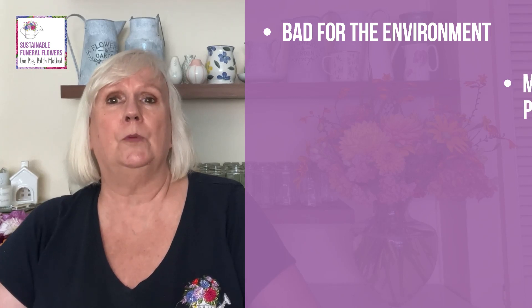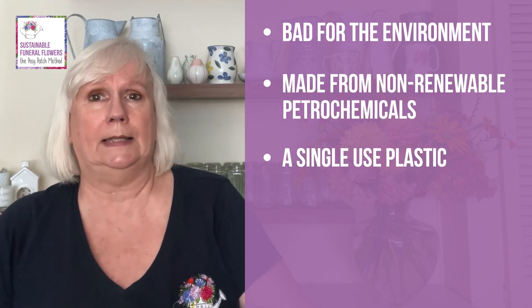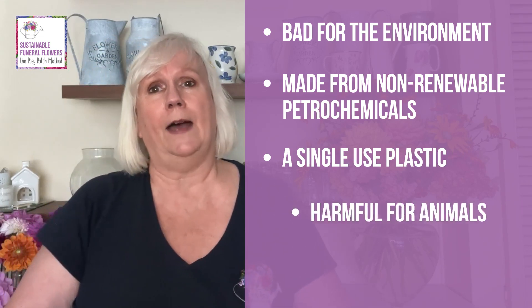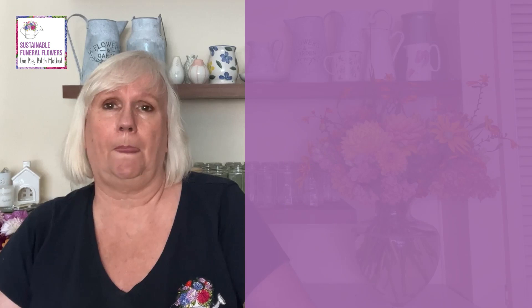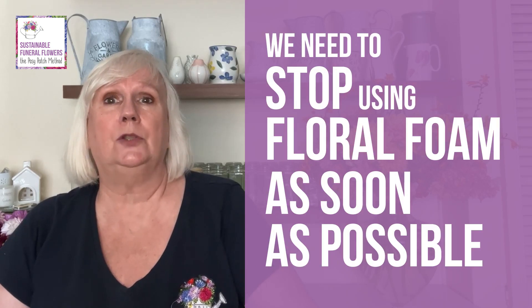This is particularly relevant to the creation of funeral tributes as they have traditionally been heavily reliant on floral foam, which is a completely unsustainable product. As reported by the Sustainable Floristry Network, the latest science confirms that floral foam is bad for the environment. It is made from non-renewable petrochemicals, is a single-use plastic, is harmful for animals and should only go in landfill. We need to stop using it as soon as possible.